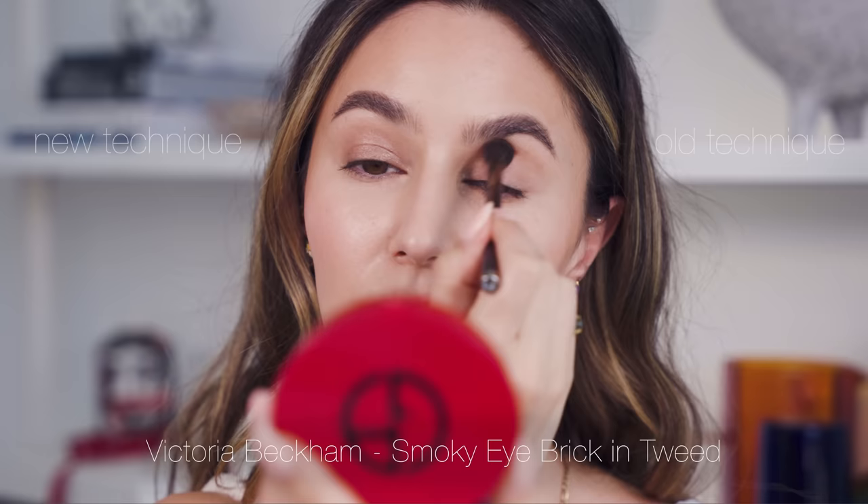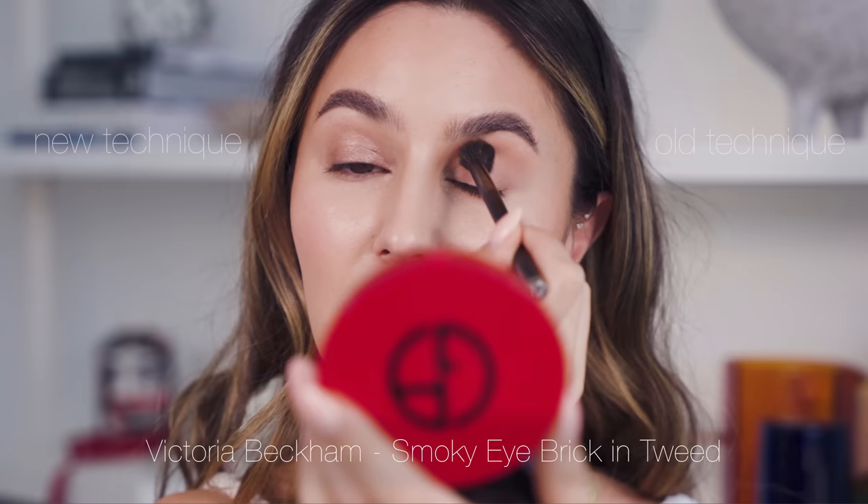On my old side, I would often start my eyeshadow looks with a generous dose of socket contouring - taking a medium shade through the socket in really big windscreen wiper motions. I would take this quite close to the brow because I have quite a bit of space, creating a big blown-out crease shading. Absolutely nothing wrong with this placement - I still like it. Then I'd take a little bit of a deeper brown and really focus on contouring that outer V, sweeping this out quite far towards the temple.